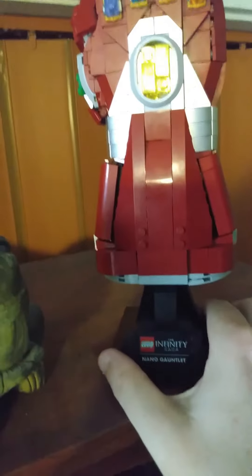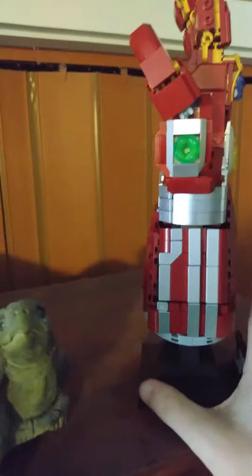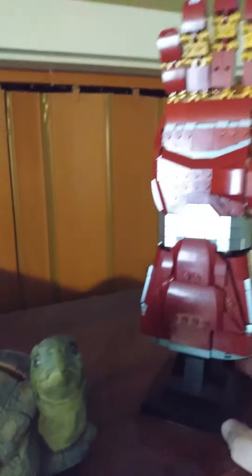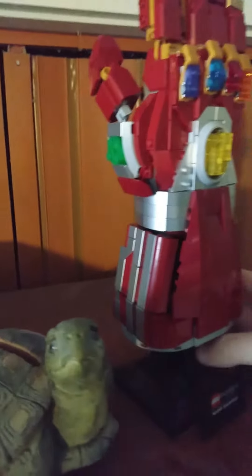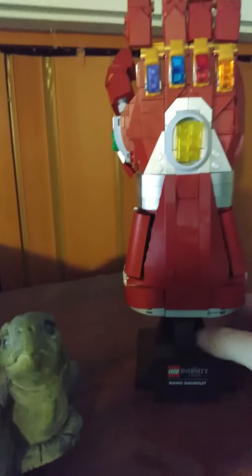All right, so the gauntlet is finished. Very happy with this. It's nice to get it done. Finally detailed. Going to have it sitting somewhere high. All right, let me know what you think. Talk to y'all later. Take care. Bye.